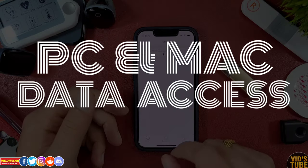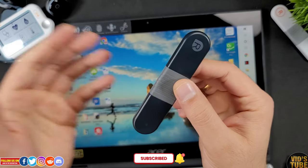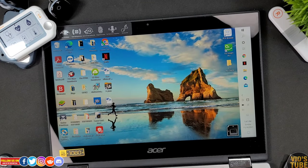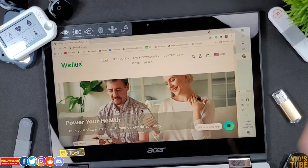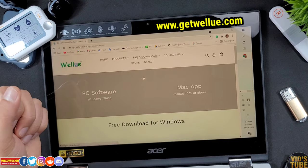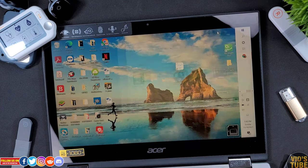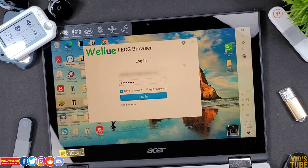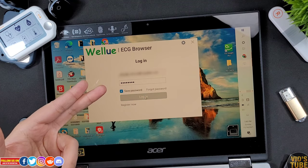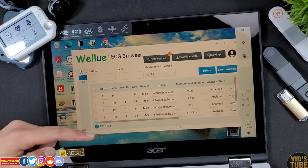Now let me show you how to access the data from a PC or a Mac. For this video, I will connect this AI ECG recorder to my Acer laptop. You will need the ECG browser app to access and read all the collected data. You can install this ECG browser app from the included USB flash drive or from GetValue.com — under PC software downloads, you will find ECG browser version 1.1.0. Once installed and opened, you will need to create an account. Then attach the charger into the USB port of your laptop or Mac and you should see the ECG recorder connected.